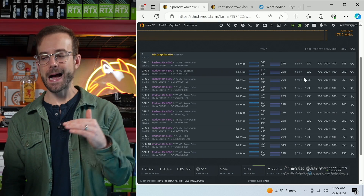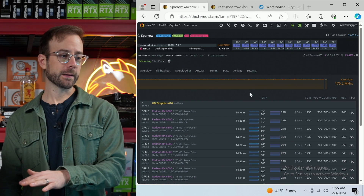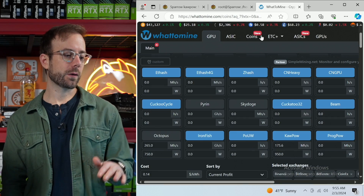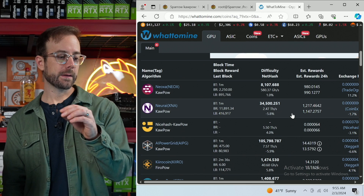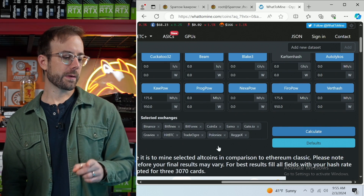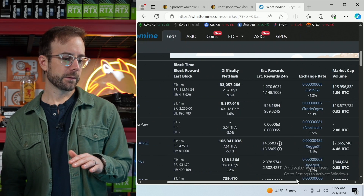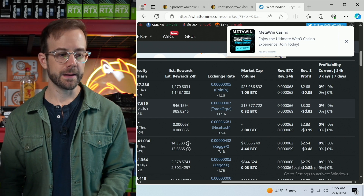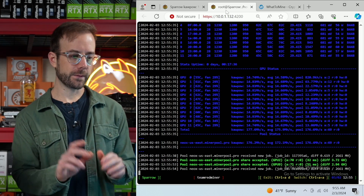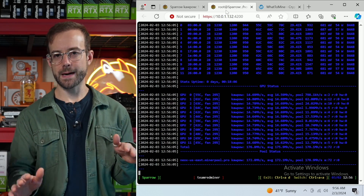Right now the power is higher than where I want it — for the 177.6 megahash it's currently bringing, I'm using about 950 watts measured at the wall. Going over to WhatToMine and hitting calculate, Neoxa is the most profitable crypto for me to mine right now, though I'm still coming in at a loss of about 20 cents per day. But if I get the power down another 50 watts to 900, that loss drops to just 3 cents per day — and I'm confident I can get there. Team Redminer is the mining software of choice for AMD; all accepted shares, all really close performance across all the GPUs. This mining software just cannot be beat for AMD.